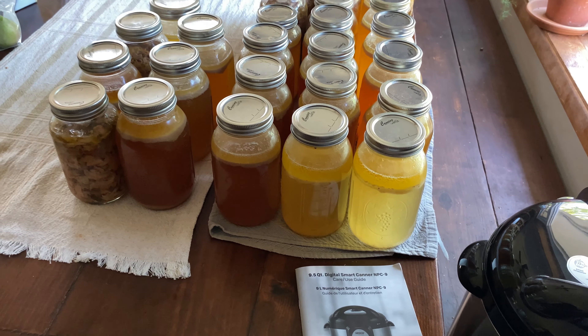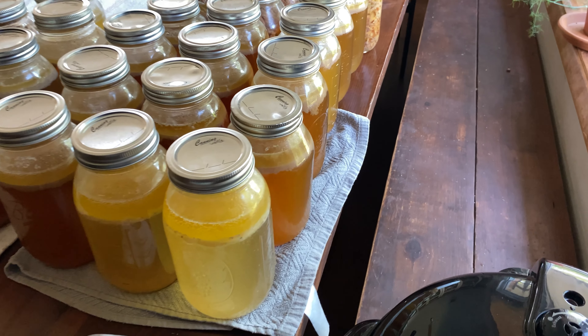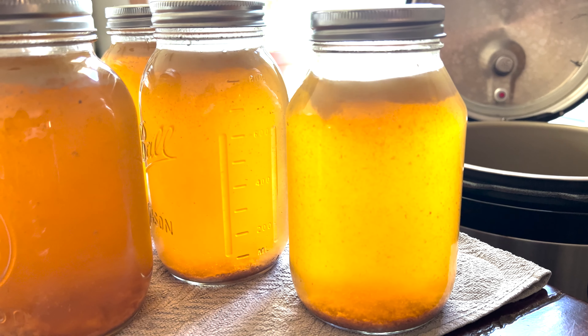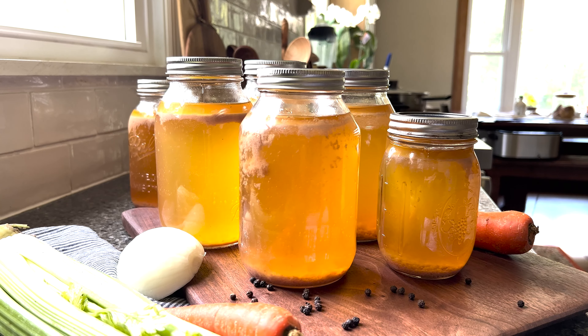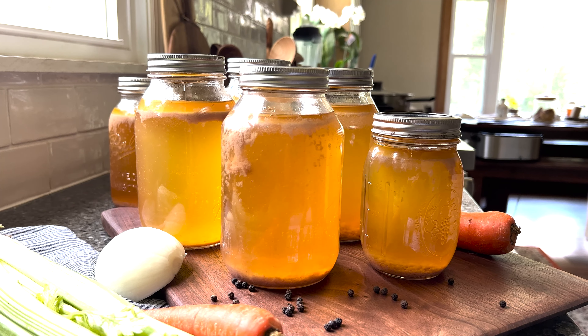Simply cook a big batch, store it on the shelf, and pull out as many jars as you need to make soup, rice, or a delicious gravy. Until next time, happy cooking and smachnoho.